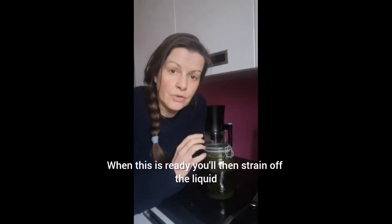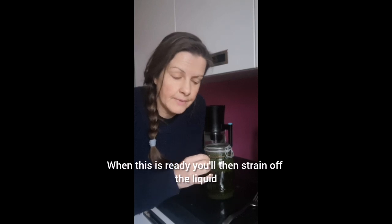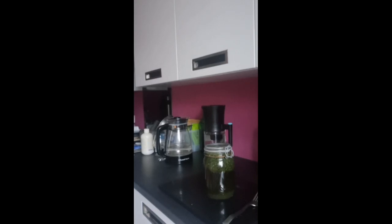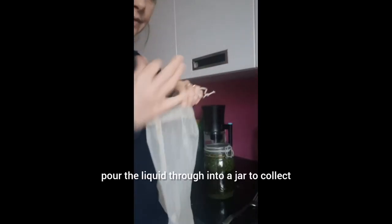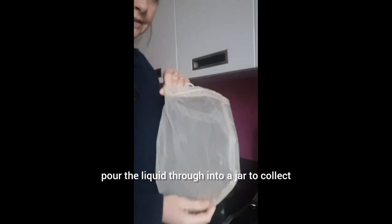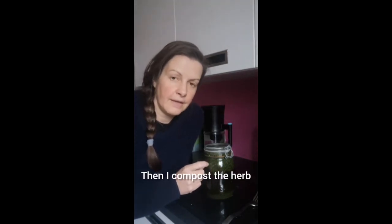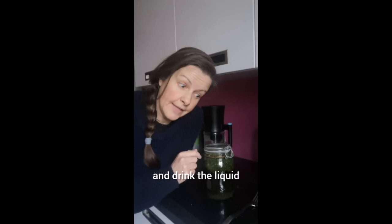When this is ready you'll then strain off the liquid. I use a milk bag to strain off my liquids — I pour the liquid through into a jar to collect the infused liquid. Then I compost the herb and drink the liquid.